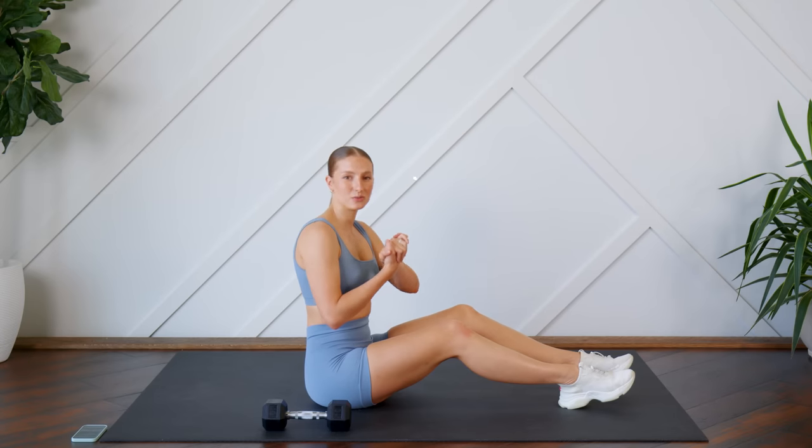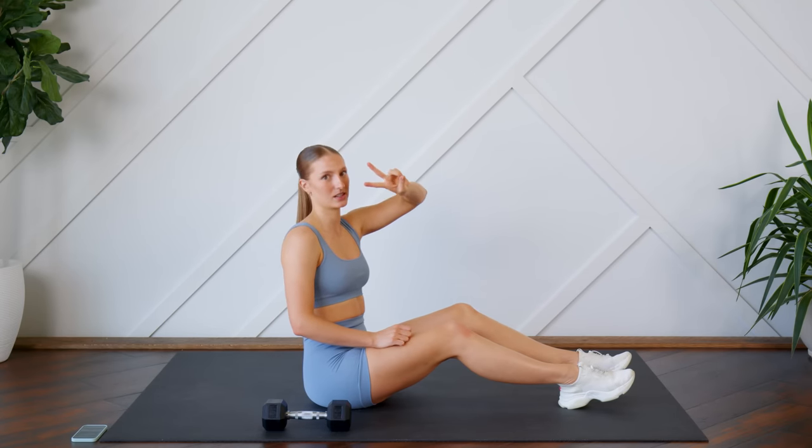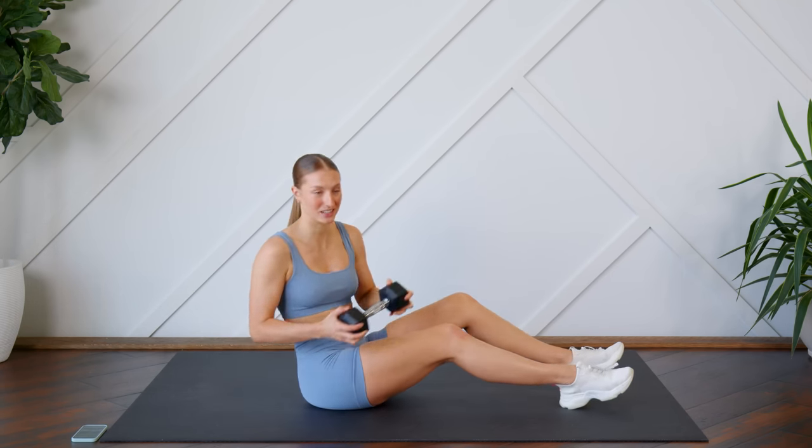So how today's workout is going to work: we have two exercises each for a minute, then we're going to hold 30 seconds of plank. We're not taking any rest today.